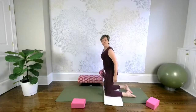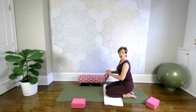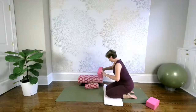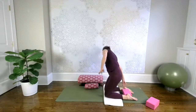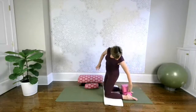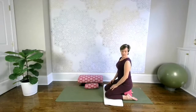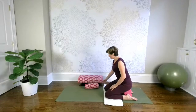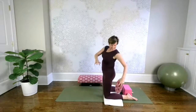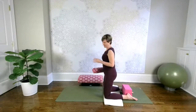The same principle applies if you're in hero's pose, where you're sitting down on your heels, which might be really uncomfortable. Use one yoga block to sit on, or put a second yoga block down for more height. You could also try placing a rolled-up blanket, towel, or small bolster right behind both of your knees and then lowering your hips towards the floor.